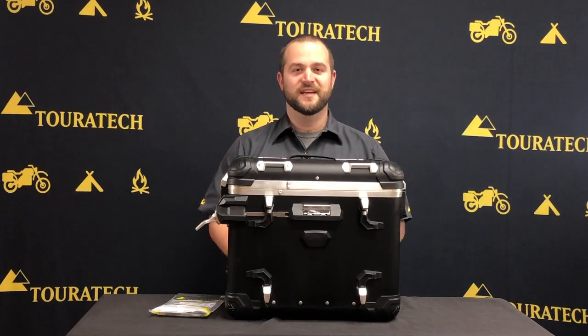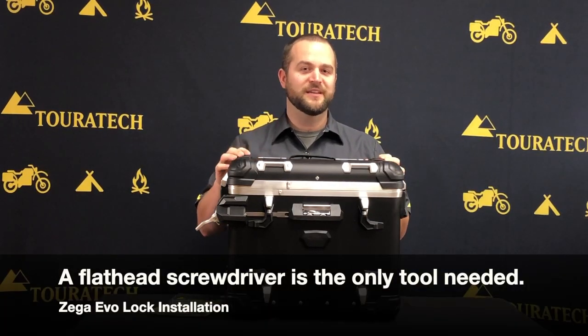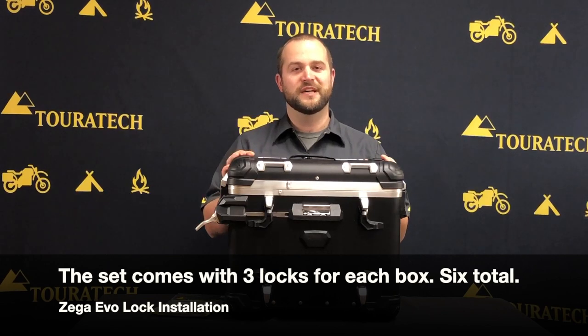Hey, Ian with Touratech USA and these are the Zega Evo Panniers. Every Zega Evo Pannier system is sold with a complete set of locks. That's six locks total, three per box, and today I'm going to show you how to install the locks properly on these cases.